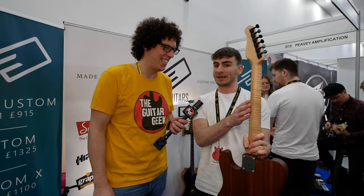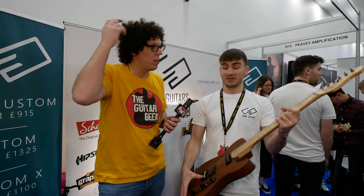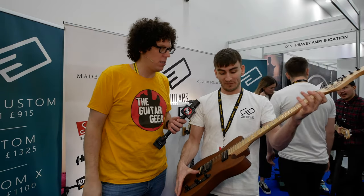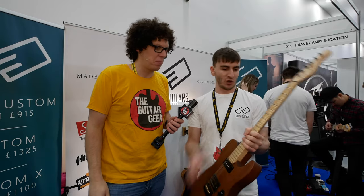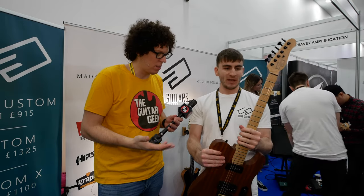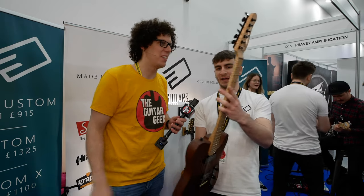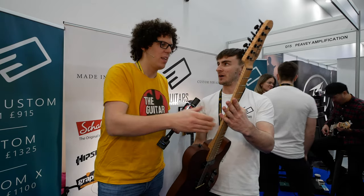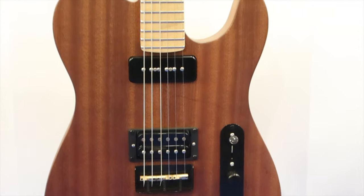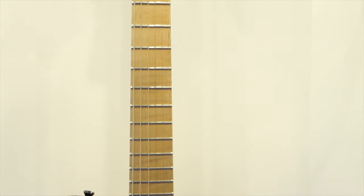We've got a flame maple neck. This is actually a 24.75 scale length — more like Gibson-style scaling. It's got jumbo frets. But to keep the price a bit lower, it's got an oil finish all over, so it's nice, tactile, and smooth. The neck there is really nice. Then it's got Wilkinson hardware — good quality, solid, but made in various places to help keep the price a little bit lower. It's still good stuff.